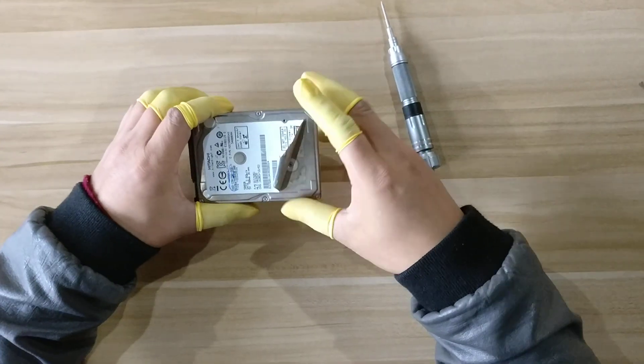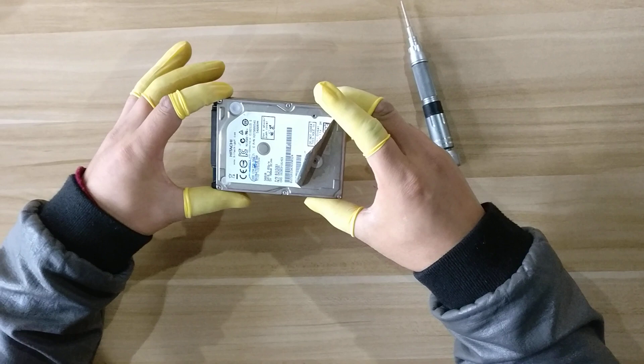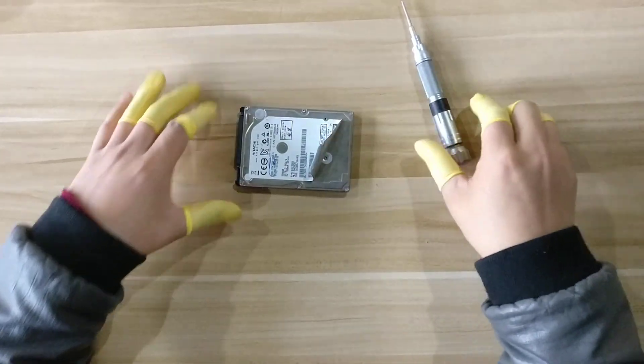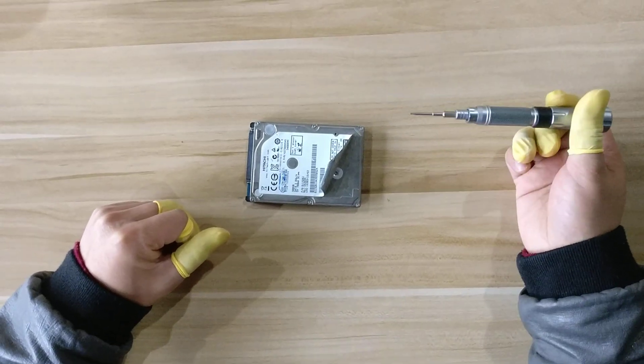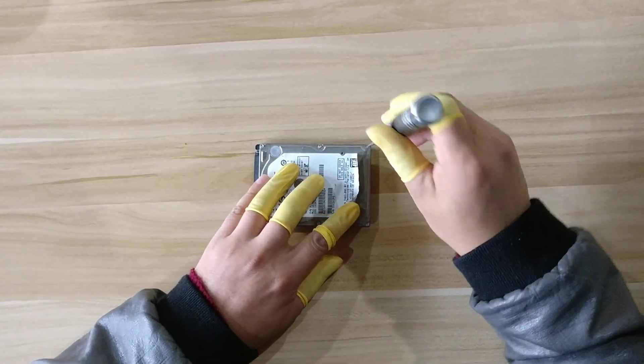Sometimes when we open the hard drives, we need to swap the heads. But to swap the heads, we need to remove the screws. All people know that we need to remove the screws of the cover.